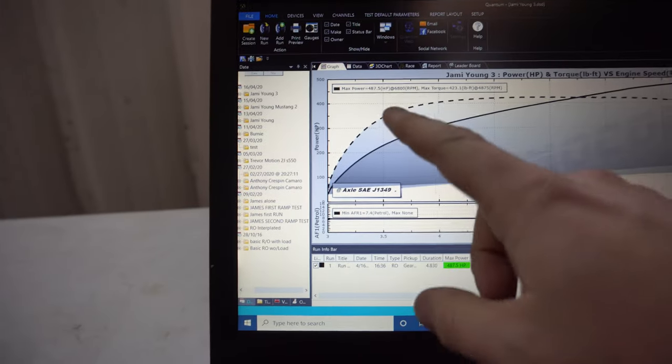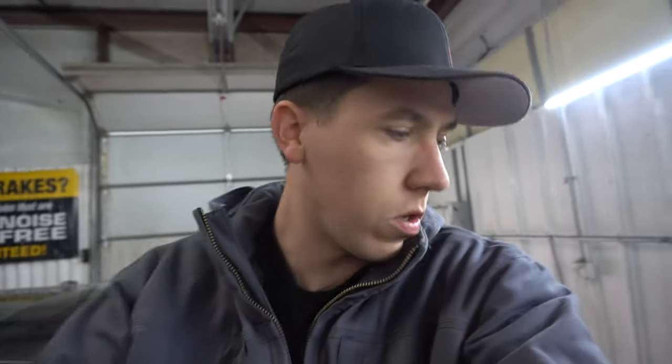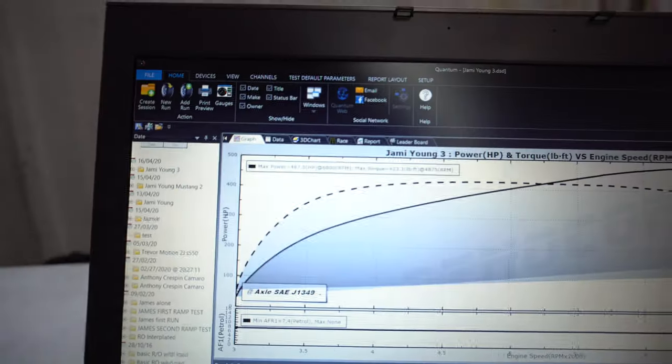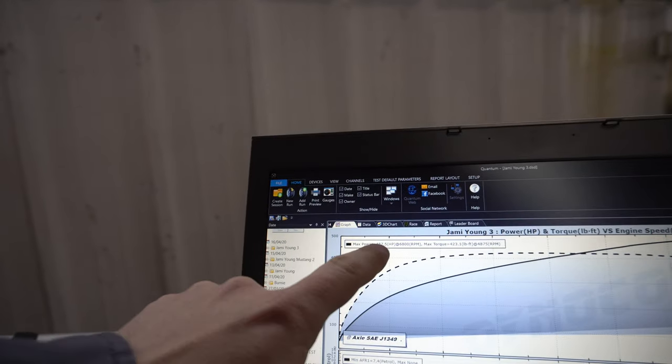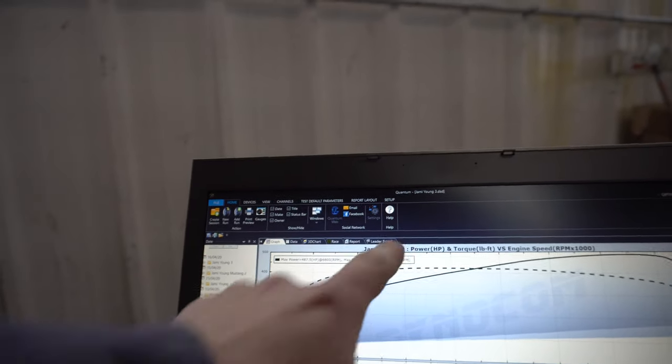On that one, on Lund's base tune it made 487 horsepower and 423 lb-ft of torque. I can cut back to a clip we made a few other pulls the other day and it actually made like 430, so just on their base tune it picked up quite a bit of horsepower. They'll take this data and do all the conversions for E and all that flex fuel stuff. They wanted to pull all the way up to 7,500, so we went ahead and did that. Peak power was 487 at 6,800 RPM and max torque 423 at 4,875 RPM.